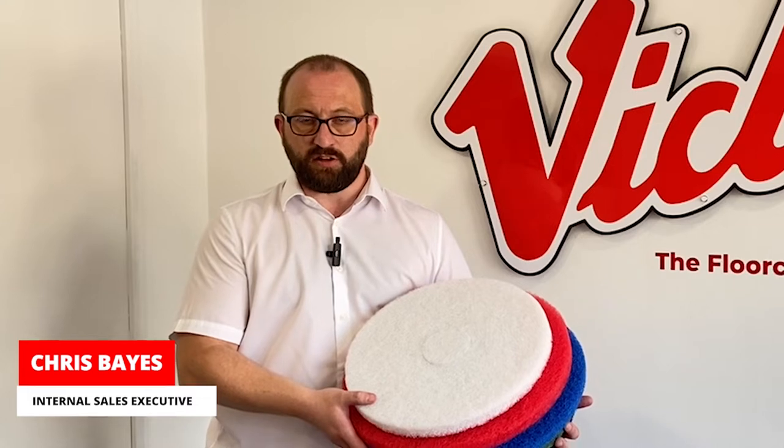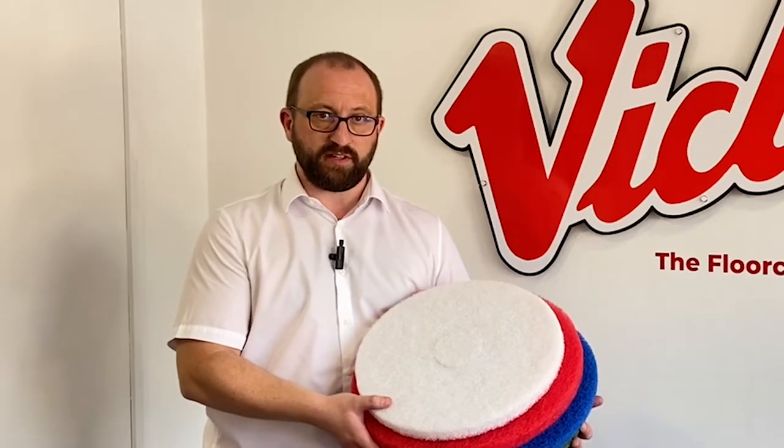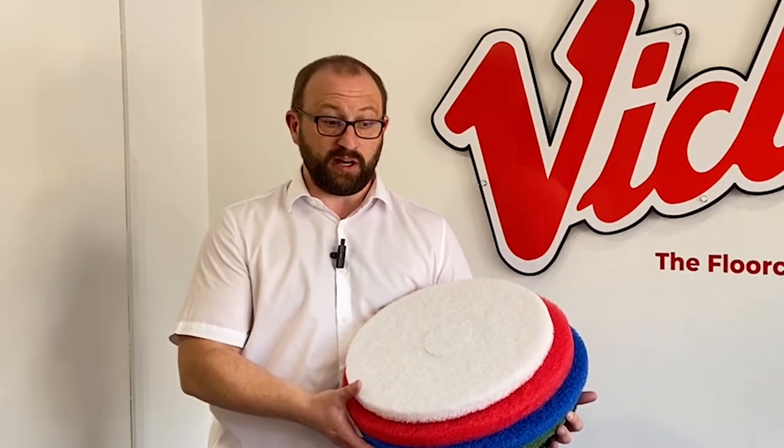Hello, I'm Chris and today I'd like to talk to you about floor pads and some of the various types that are available and their uses.